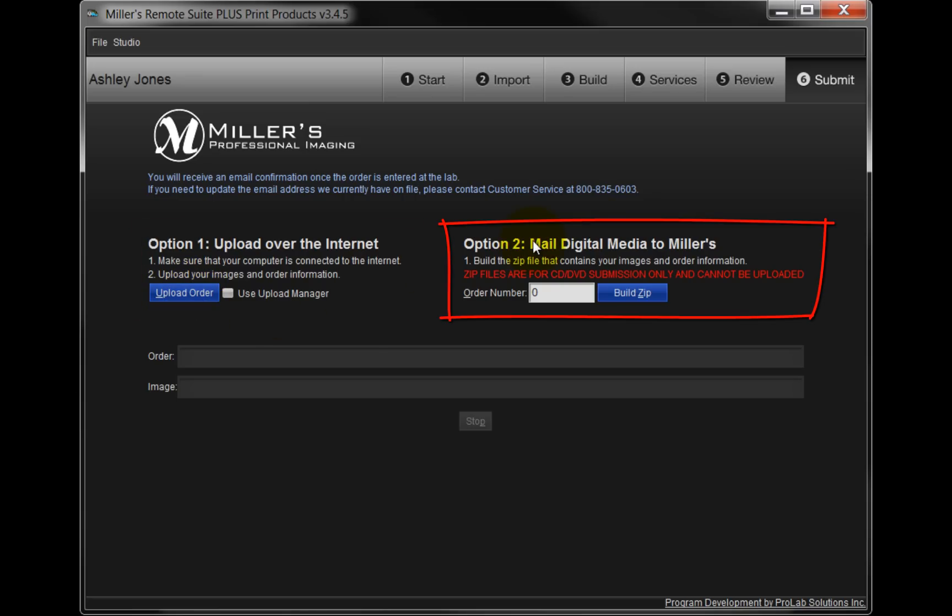Option 2 will allow us to send the image files on CDs or DVDs. If we have a large number of images to upload, or a slow or unreliable internet connection, this option is a perfect choice for our order. Select this option, input an order number, and then click on the blue Build Zip button.